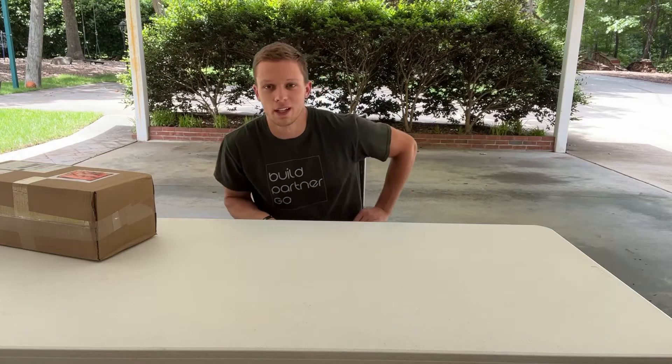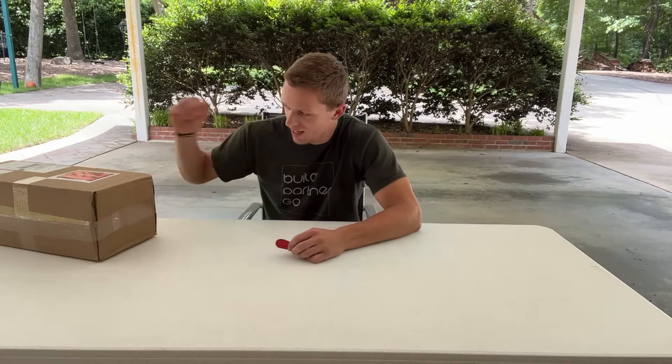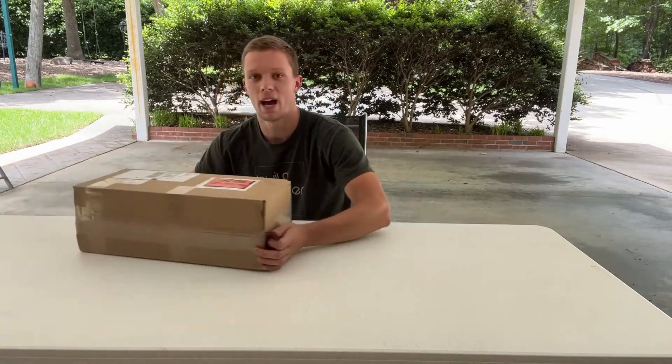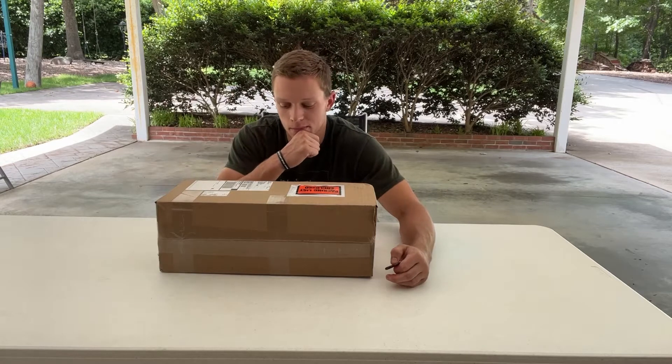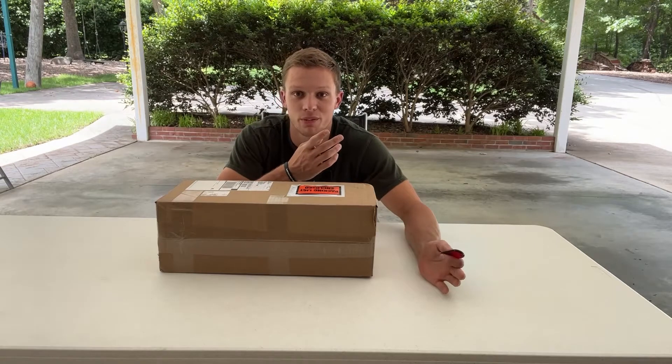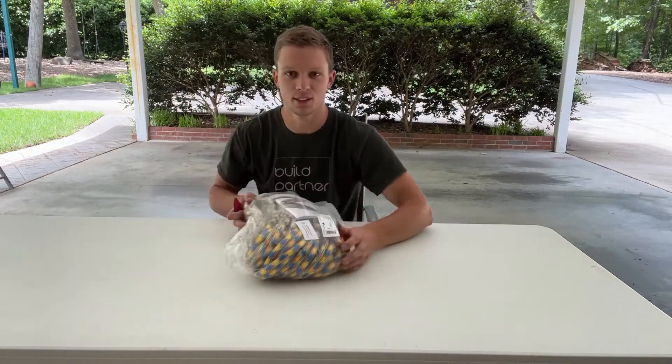Alright, what's going on everybody. Today we're gonna be doing something a little bit different. I have with me here a package from Teufelberger. I hope I know what's in it - we'll find out, so let's get into it.